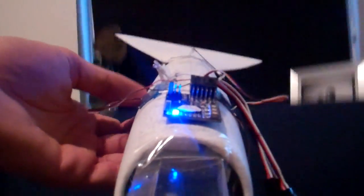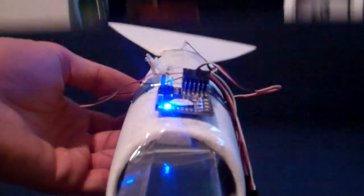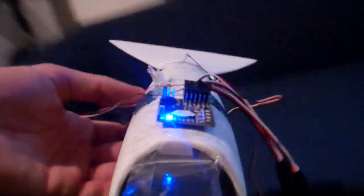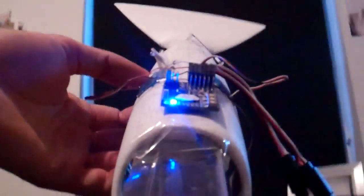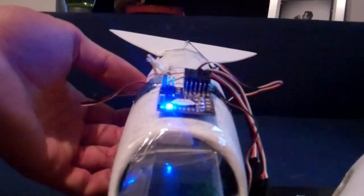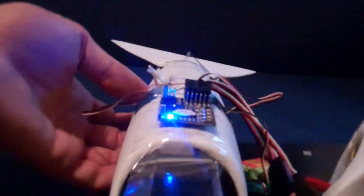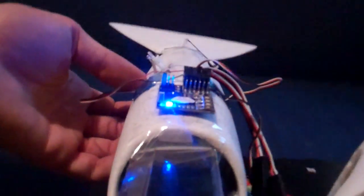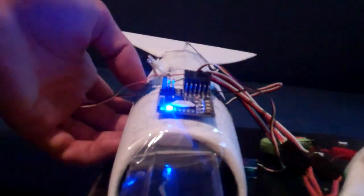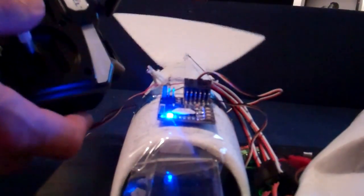This automatically adjusts for very rough weather, and in theory it should make the plane — or the bird in this case — fly very stable. And you still have full control of course.